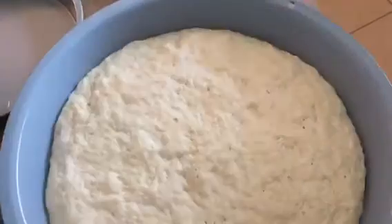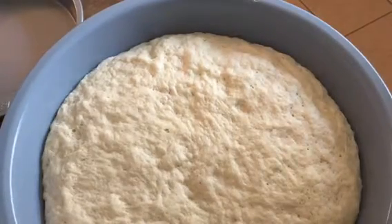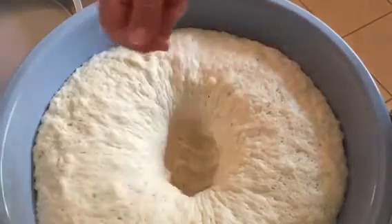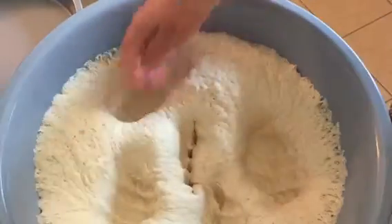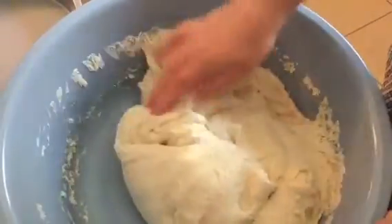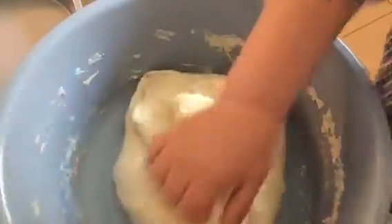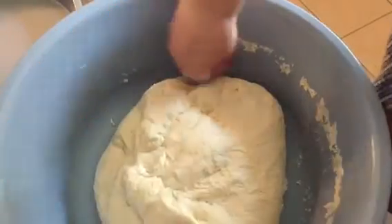Now you can see it has risen and it's ready to be kneaded one more time and separated into four pieces. That's the way to get some air bubbles out. Knead it and you can see how easy it is to work — it's still warm. From the full rise it came all the way back down to the original size, and then it's going to rise again after I put it on the pans.